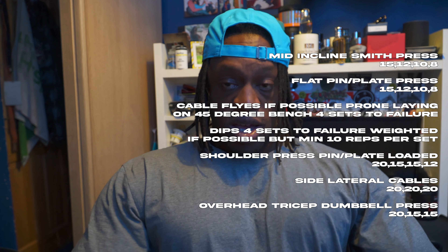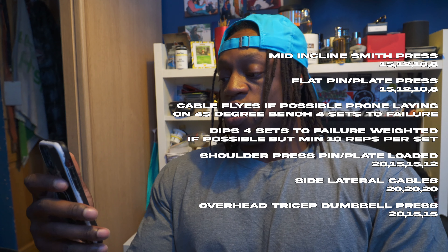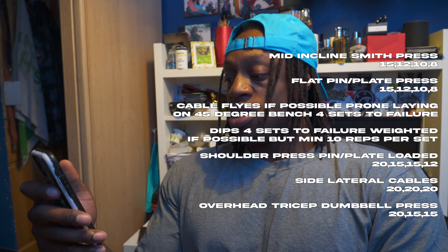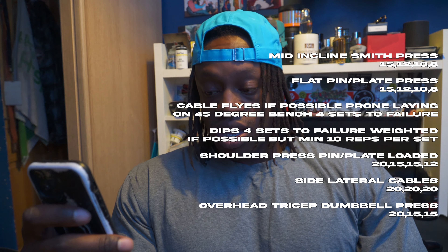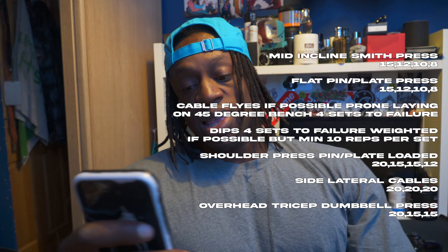V squat: 15, 12, 10, 10. Leg press narrow feet: 20, 20, 15, 12. And then leg extensions: 30 reps, 25 reps, 20 reps, 20 reps. You know how my leg days be - they be stupid with the leg extensions for whatever reason.